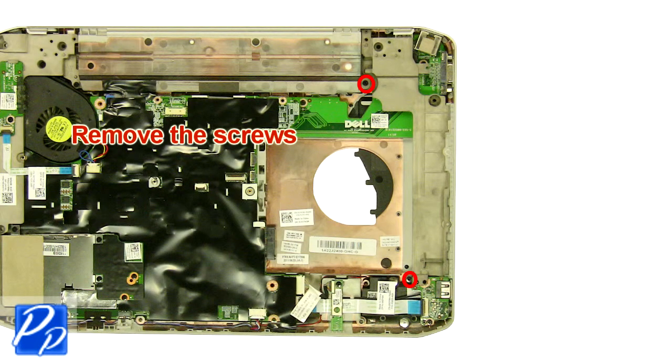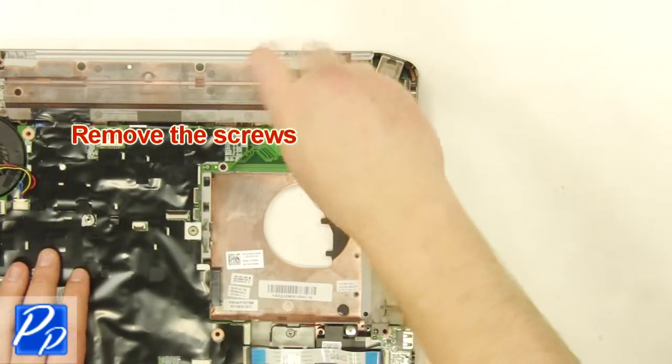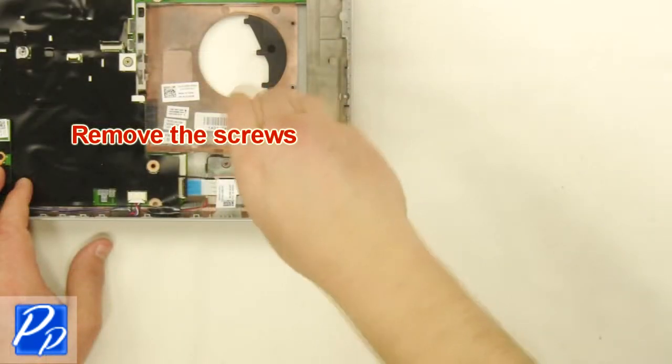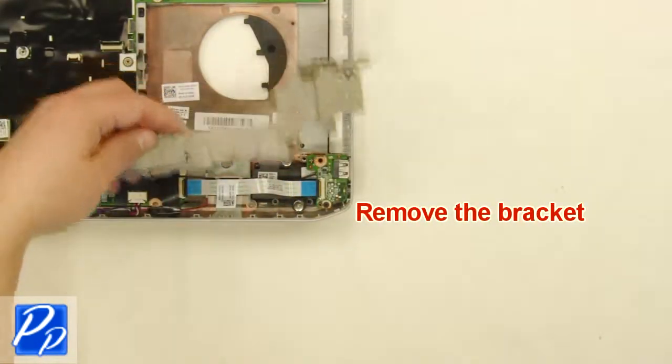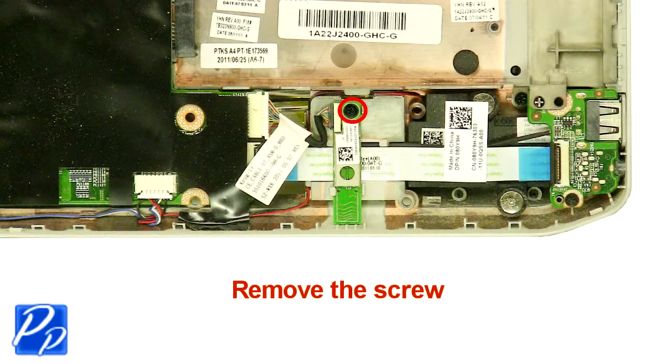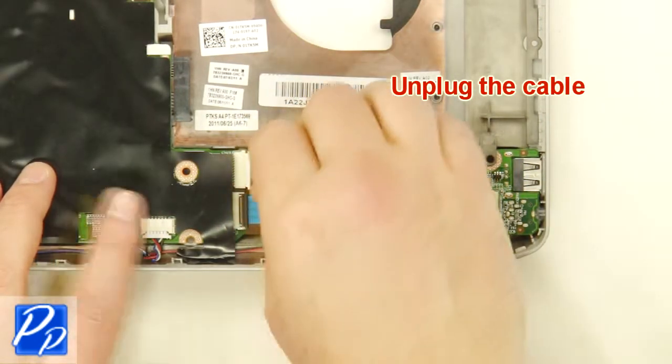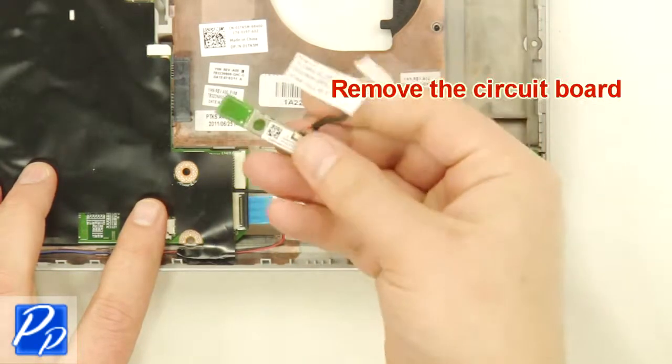Remove the screws. Remove the bracket. Remove the screw. Unplug the cable. Remove the Bluetooth card.